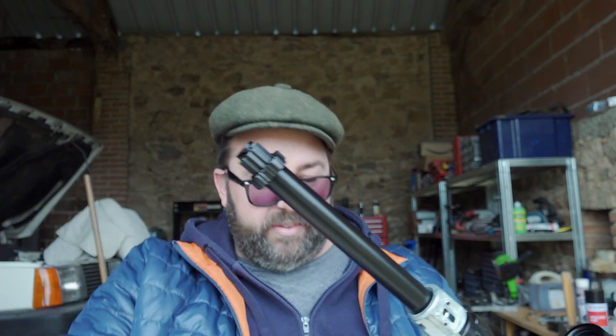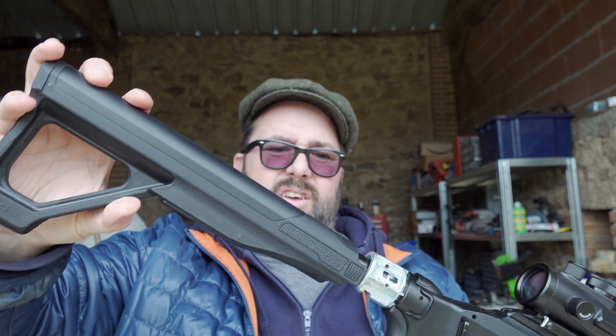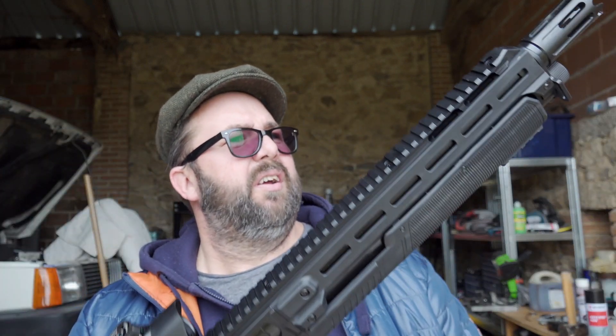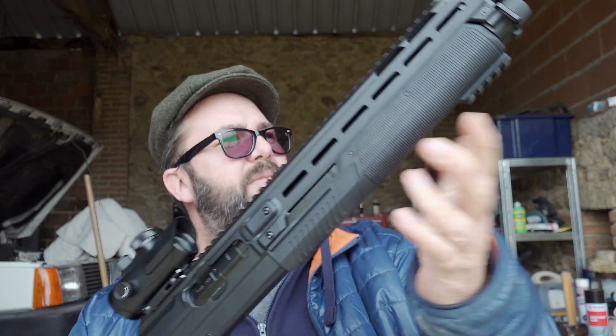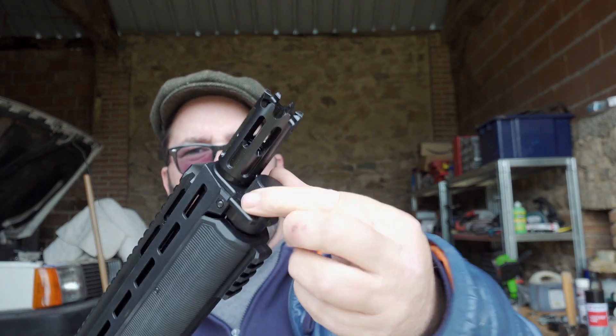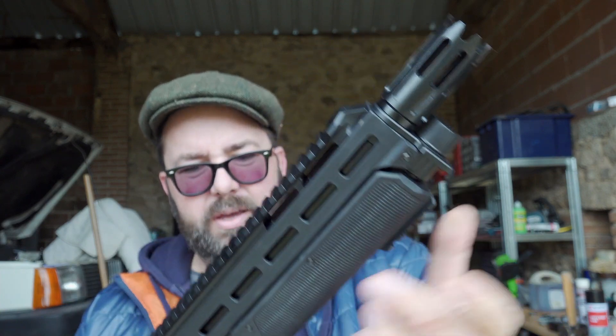Put your CO2s in, tighten it up — that can stay on there. Stock goes back on. So there's your pump action handle, nice muzzle brake on it there. This thing in there has got the spring in it for your magazine.